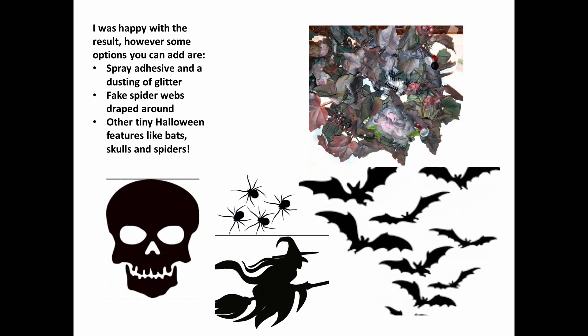I was so happy with the results. However, some options you could add for more flair are things like spray adhesive and a dusting of glitter, fake spider webs draped all around, and gluing in other tiny features like bats, skulls, and spiders.